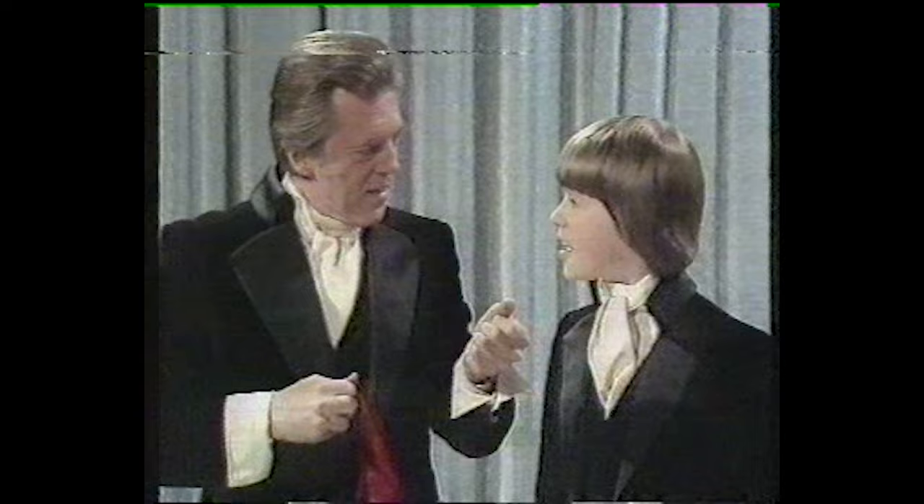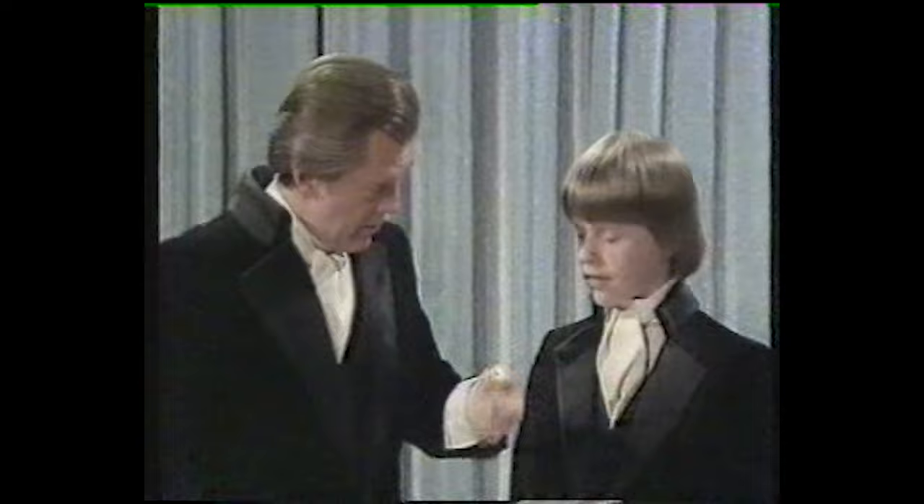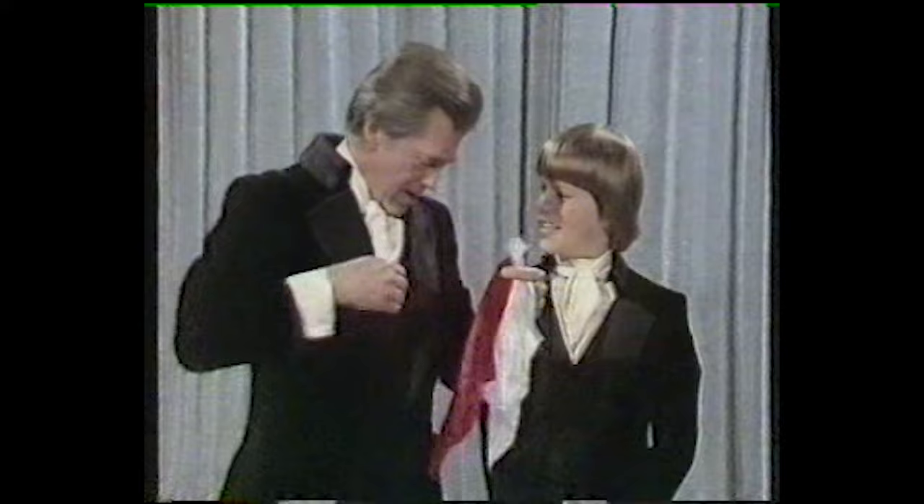That's the first thing you have to learn. The second thing you have to learn is very important, and that is always keep this hand closed. Don't ever open that hand. Well, the reason for that is, if you open that hand, the people will see the other handkerchief, which would be kind of bad, because nobody can make a handkerchief change colors. You've got to have two handkerchiefs.